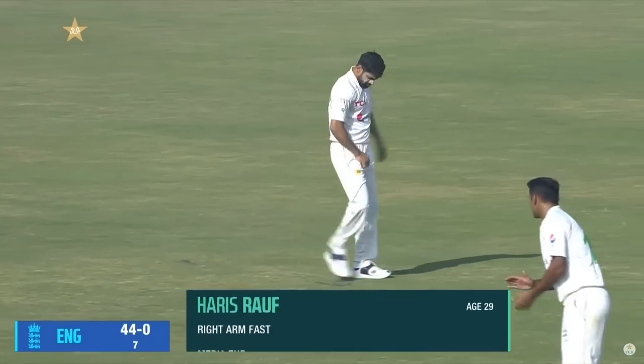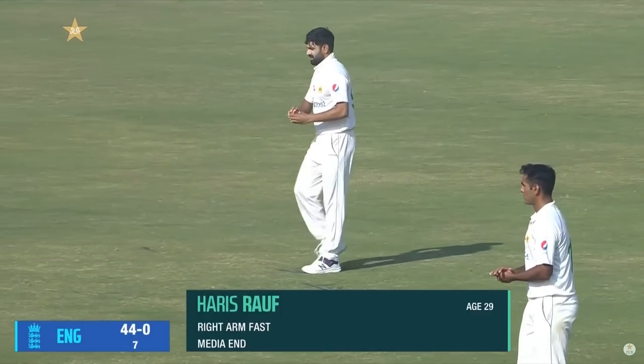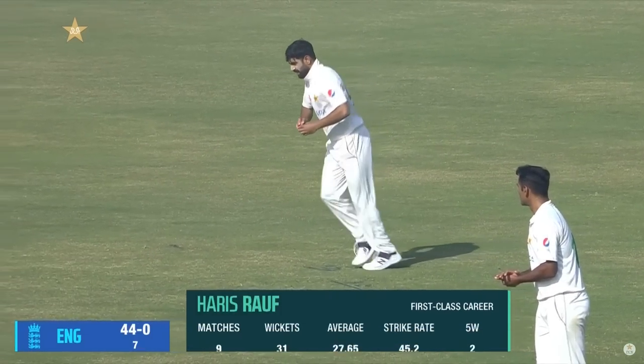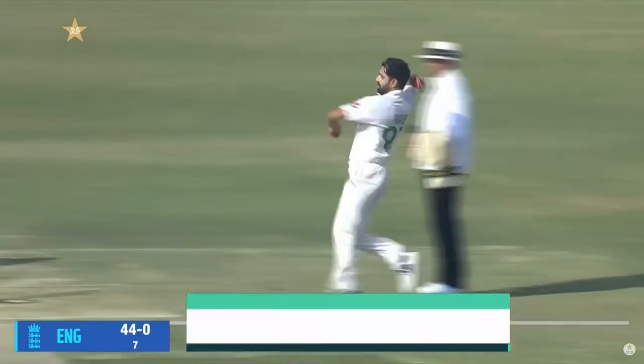Harris Rauf, the local boy, making his Test match debut. Been around, of course, in one-day cricket, principally T20 cricket, for a fair while now, but gets a go in Test cricket.